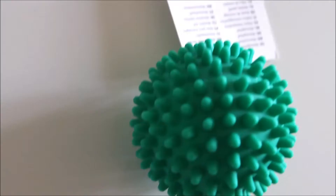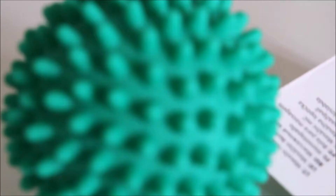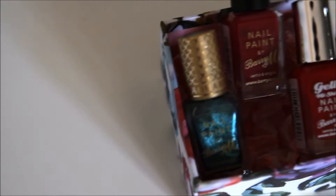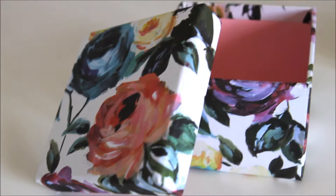One of my friends is going on to become a professional dancer next year, so I put a massage ball in the bag to make it a bit more personal. The next gift idea is for a box of nail polishes — this box I got from Paperchase and I found it's the perfect size to hold three Barry M nail polishes.